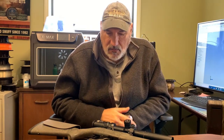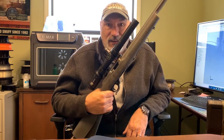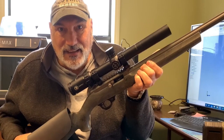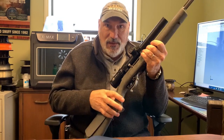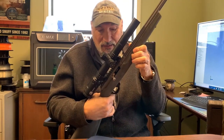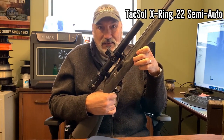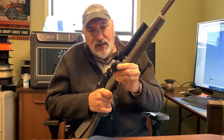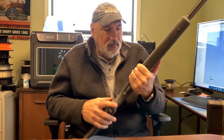Hey guys, got something special I want to show you today — I want to show you the Critter Getter. All you gun guys will look at this and go, 'Oh, that's a Ruger 10-22.' No, it is not. It's based on a Ruger 10-22, but this is a Taxol X-Ring 22 semi-automatic. It uses the same Ruger magazine. The setup's the same, but it is different.